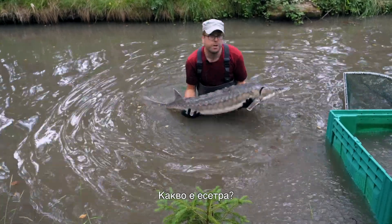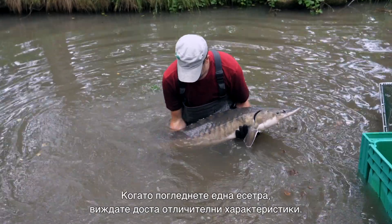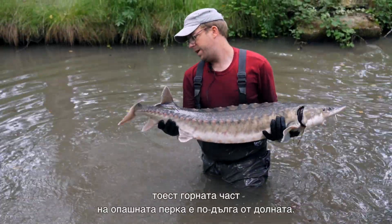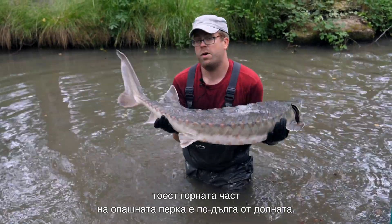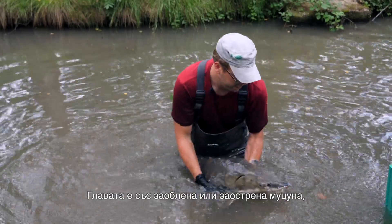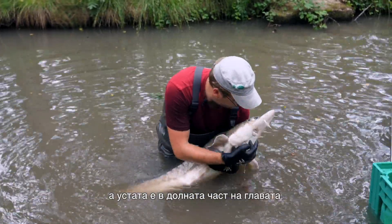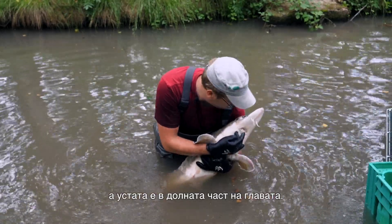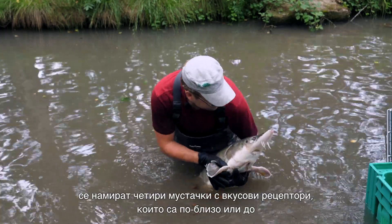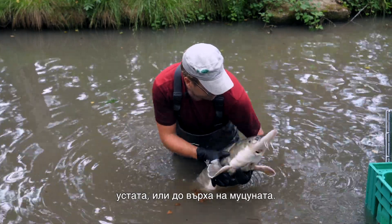So what is a sturgeon? When you look at a sturgeon, you see quite some unique features. You have a heterocercal tail, meaning the upper lobe of the tail fin is longer than the lower lobe. You have a head with either a round or a pointed snout, with the mouth sitting on the bottom of the head. And in front of the mouth, you have four barbels with taste buds.